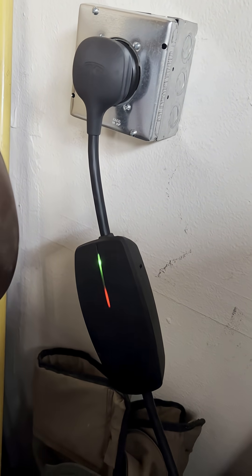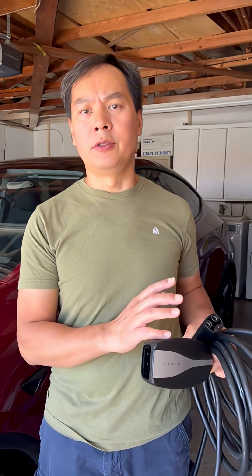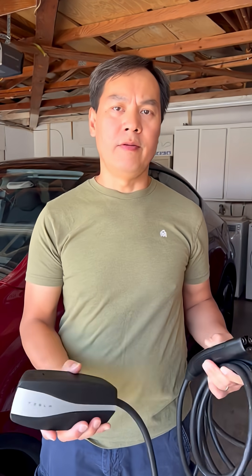I went ahead and called the Tesla customer service number and they told me to go to the nearest Tesla dealer and they'll test it out. If there's an issue with it, they'll swap it out. They tested my old charging cable and sure enough there was something wrong with it.